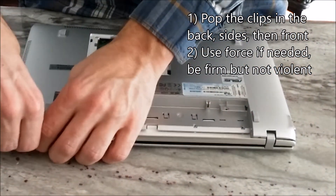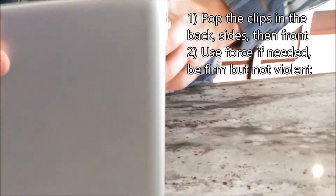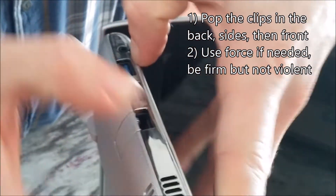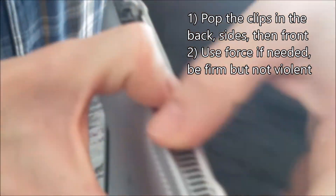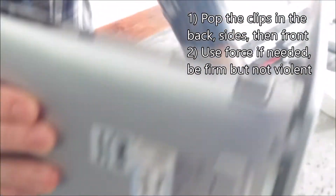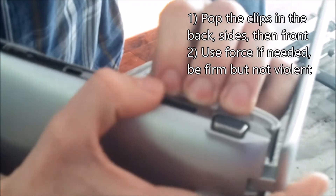You should feel a little pop each time. Flip it on its side, open the lid, and work your way down the side, pulling it apart each time. Flip to the other side and pull this one.